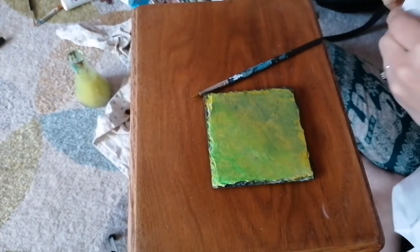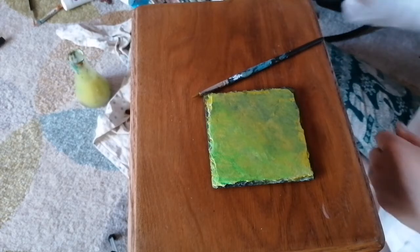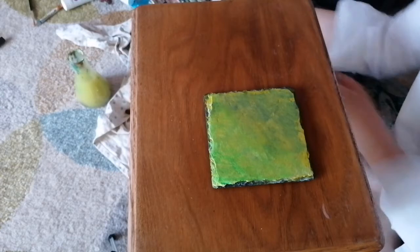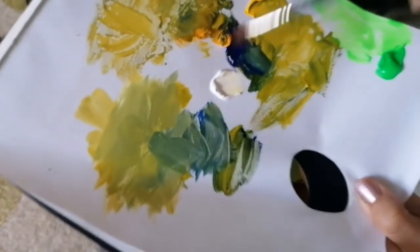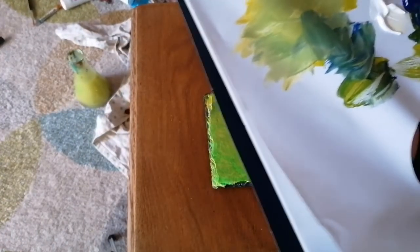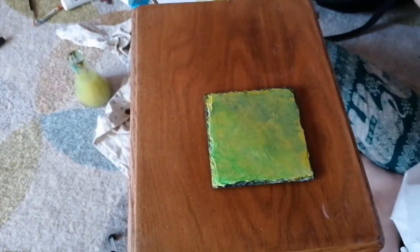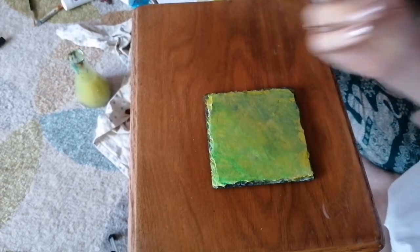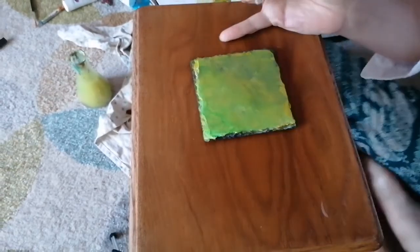I've got my transparent mixing white and my opaque mixing white from Liquitex here. Do as I say, not as I do - look at all this paint I could waste. I've got some mixing white on my paintbrush and we're going to start doing our outline.